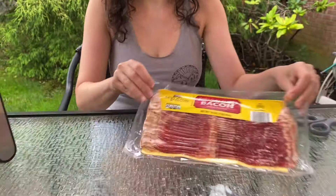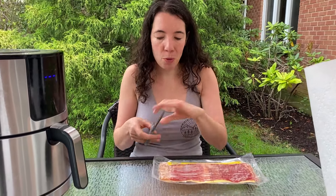To make bacon in the air fryer all we need is bacon. So let's open a package of bacon.